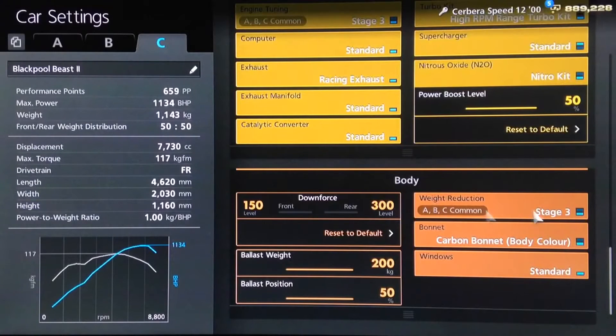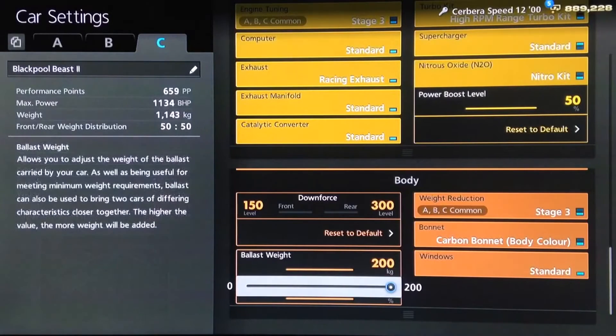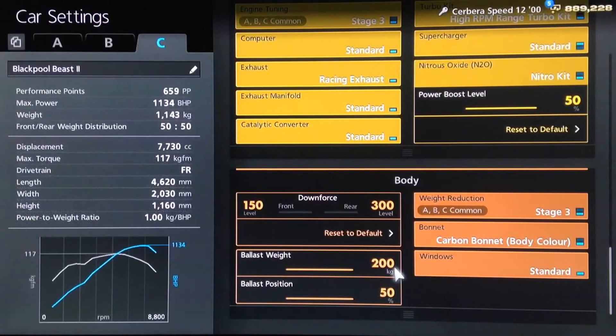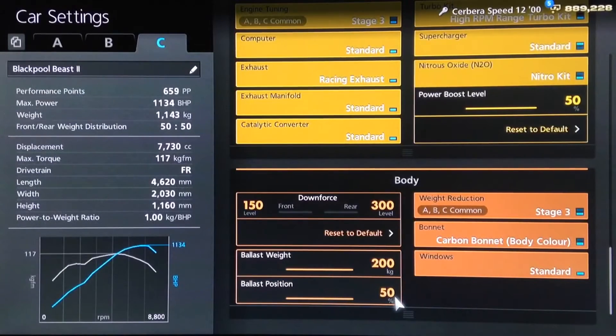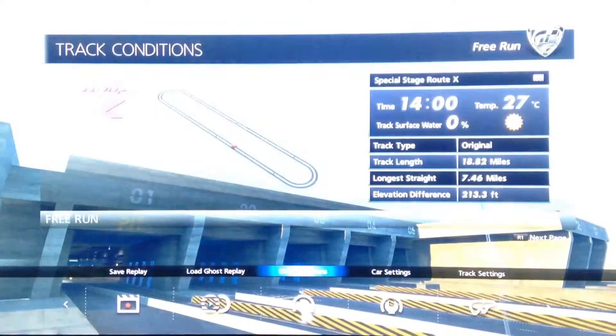I will be using NOS on this run. You want downforce set as low as possible, and the full weight loss package, of course. And this is where it differs: if you plan on using this car as a long-distance drag tune — say 3,000, 4,000, or 5,000 metres — then put the ballast to zero. If, however, you need this car to get off the line quicker and don't really care about top-end, say for the quarter mile, then put 200 kilos of ballast over the rear wheels.